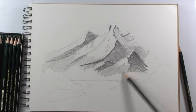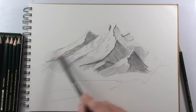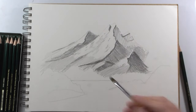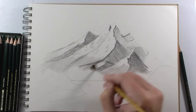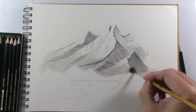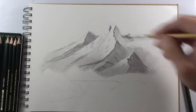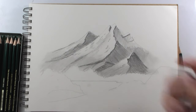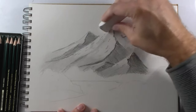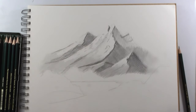I'm using the HB pencil to unify this part of the mountains, giving more interest, and marking these edges. With a very soft brush like this we can blur some parts of our drawing. Be very careful when you blur any part of your drawing because it is a very useful trick, but it can also ruin your drawing very quickly.